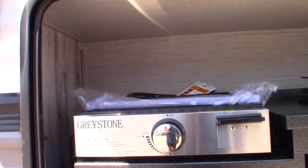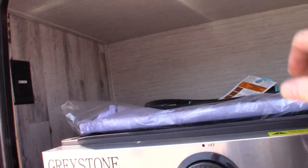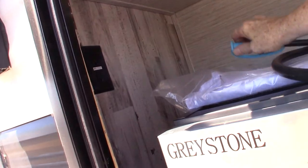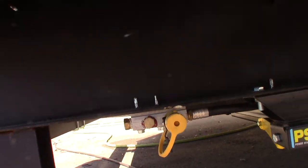You have a griddle or grill here. This pulls out, and this is the quick connect fitting right here. This plugs into the back of the grill, and the other end plugs into this quick connect fitting right here. That's how you get LP to the appliance.